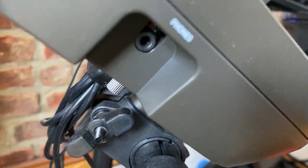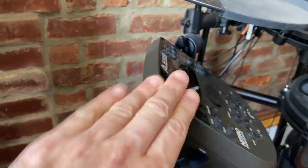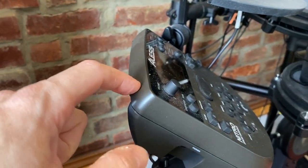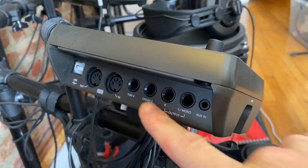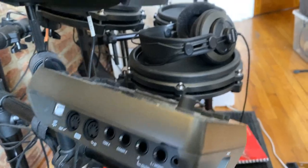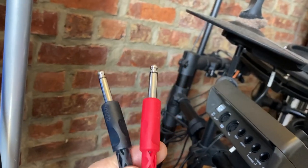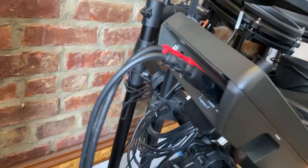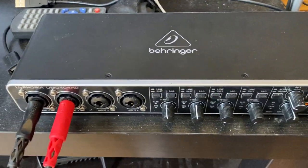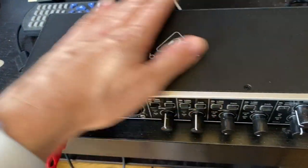Over on the side there's a headphones output. To record audio from the Alesis Nitro Mesh module — the sounds you actually hear from the drum set — you're going to want to use the audio outputs: either the L alone for a mono signal, or both L and R for stereo. The way I do it is with a dual quarter-inch cable plugged into the left and right outputs, running to my audio interface, which is a Behringer UMC 404 HD. You don't have to use this exact interface; there are a lot of different USB interfaces you can get.